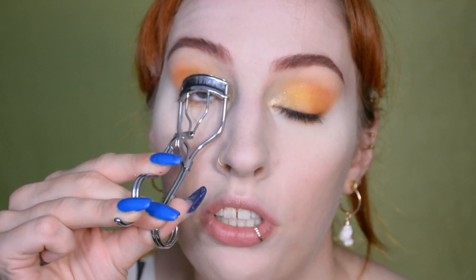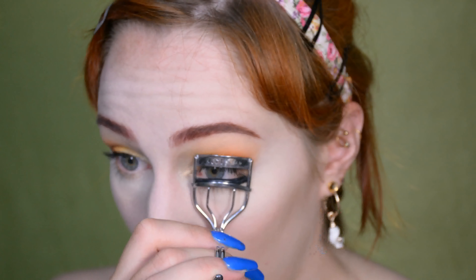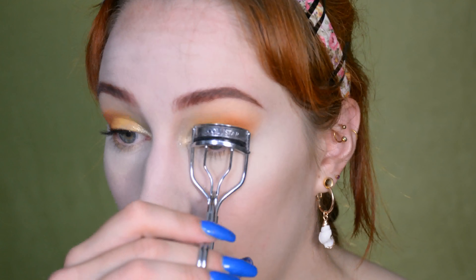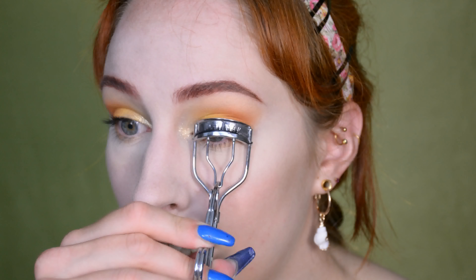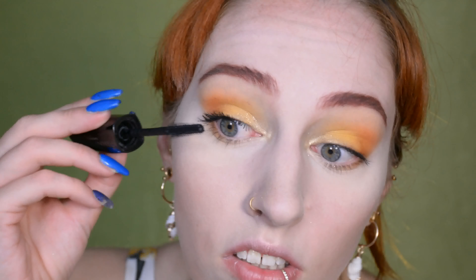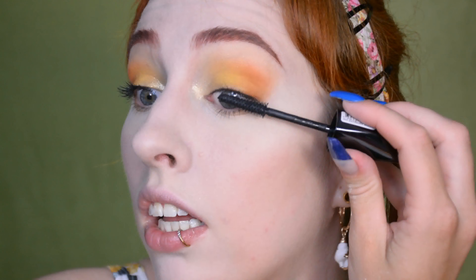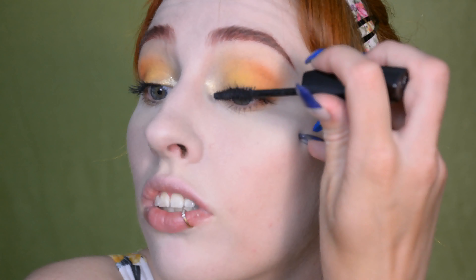I don't feel like applying falsies today, so I'm just curling my eyelashes, and then I'm going to apply heaps and heaps of mascara. I'm not using a waterproof version because for me it never seems to pose an issue when I sweat that my mascara would smudge. But if you do have that problem, a waterproof mascara might help.